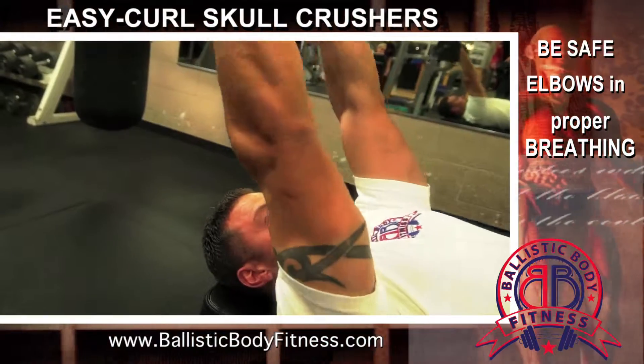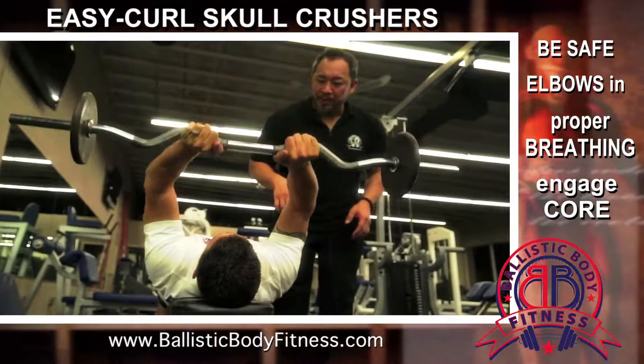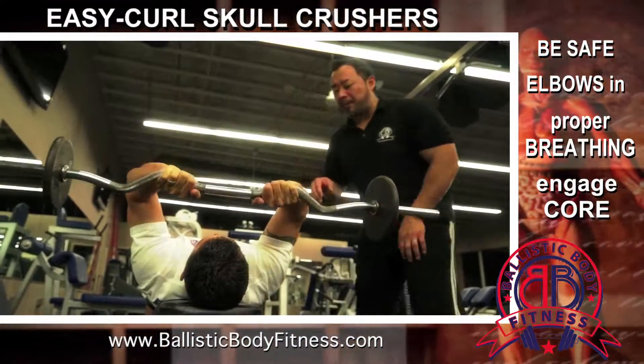Like any exercise, regardless if you're lying down, standing up, or sitting down, his core is engaged and it's nice and strong to protect the natural alignment of the spine. And he's really focusing on those arms, getting a great pump right here.